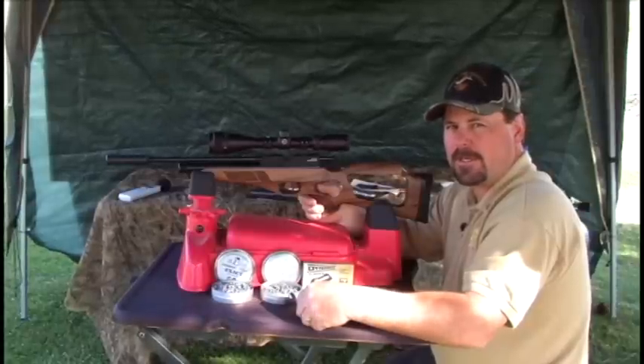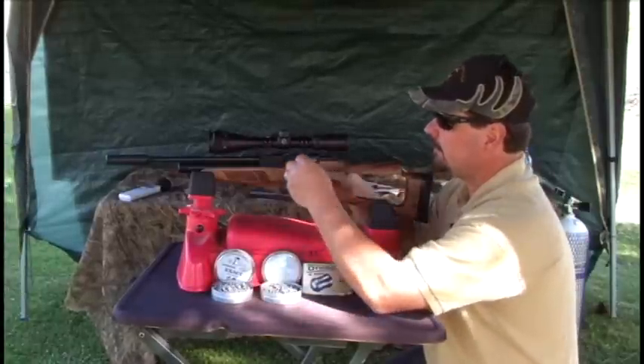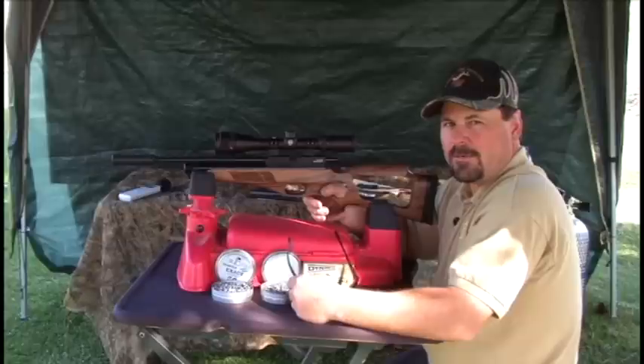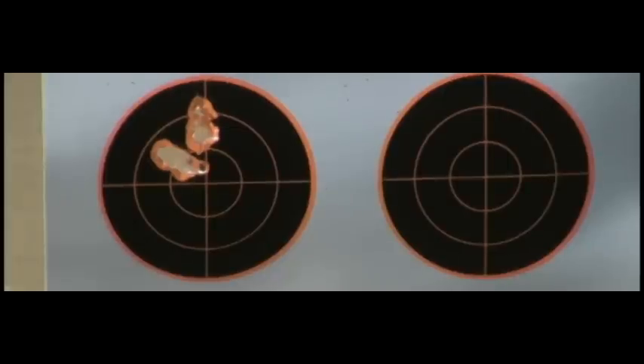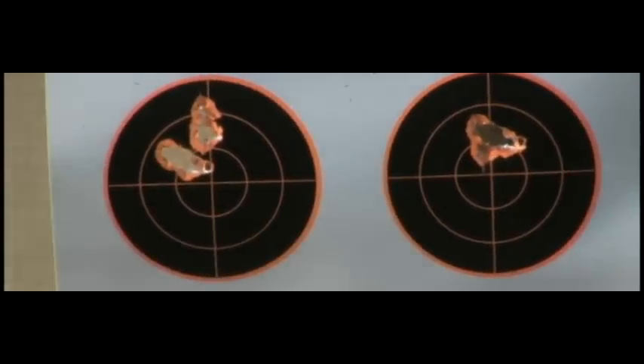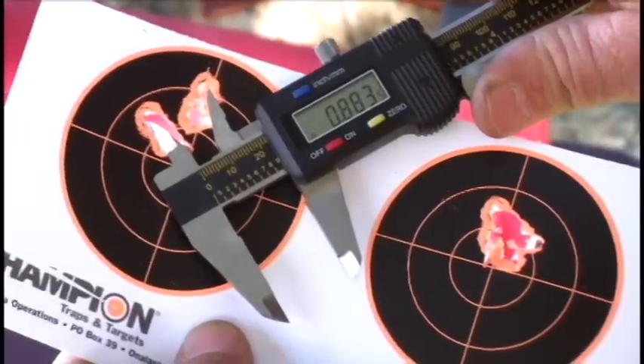Now we're going to go out to 50 yards and see what kind of groups we can get. The first pellet I'm going to try at 50 yards is again the 18.1-grain JSB pellet. Now we're also going to shoot the Dynamic SN2 10 alloy pellet at 50 yards.